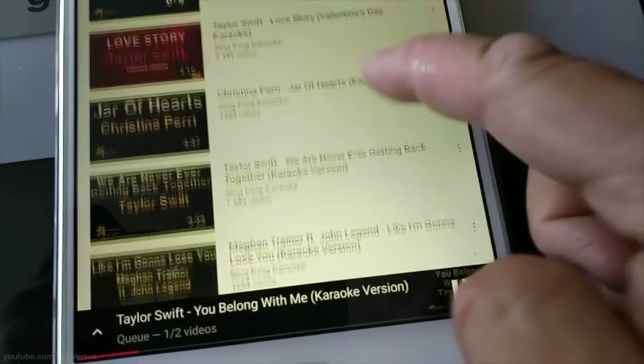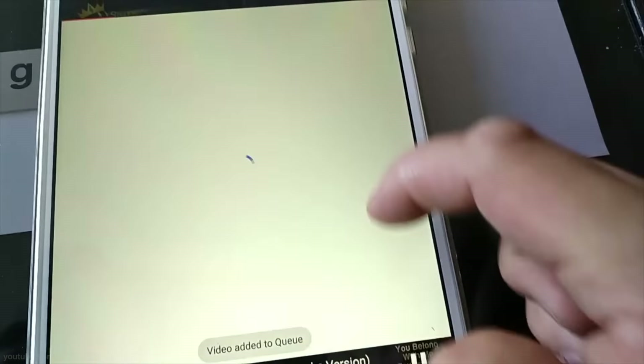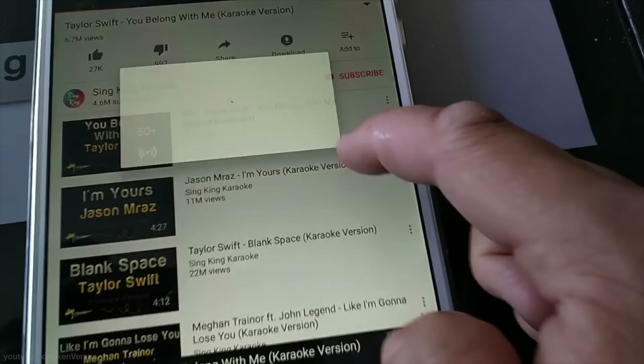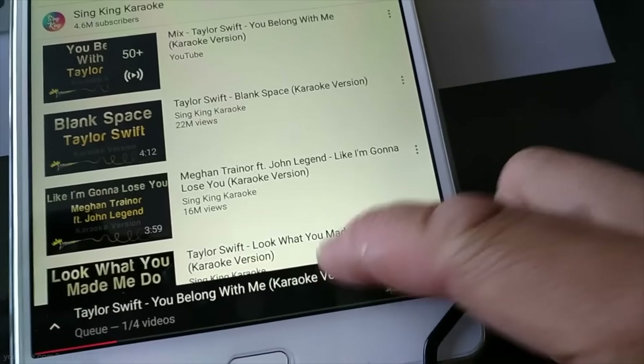This will be very similar to some of the karaoke bars you go to. Most of the modern ones now let you choose various songs using a tablet or some sort of device, and then it's queued up, and when it comes on you grab the mic and start singing.